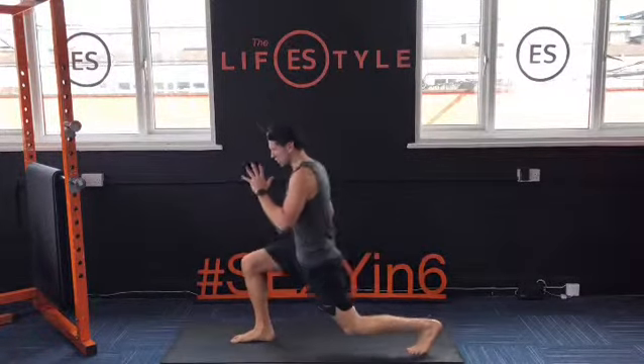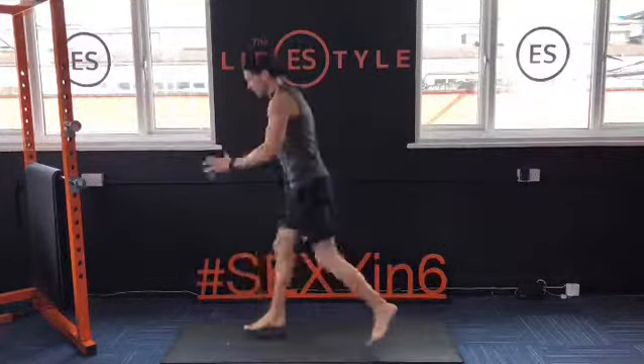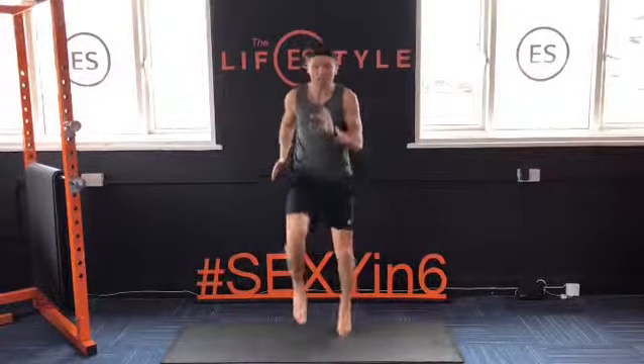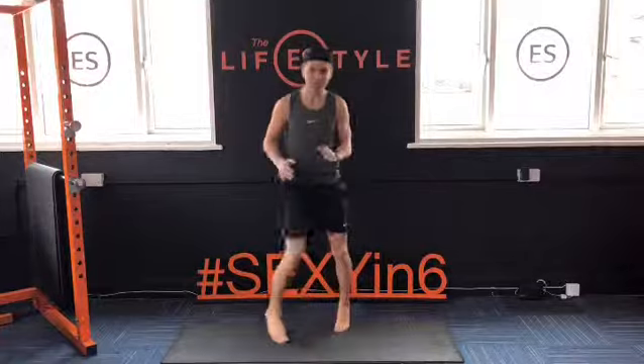Here we've got split lunges. Open your legs, split, split — nice and quick. Straight in: high knees, super fast, as fast as we can — drive those knees in.